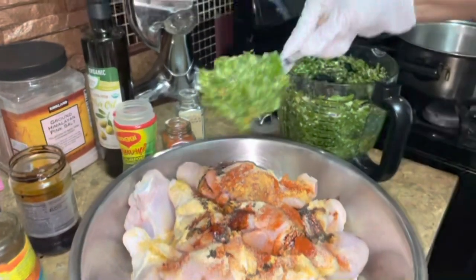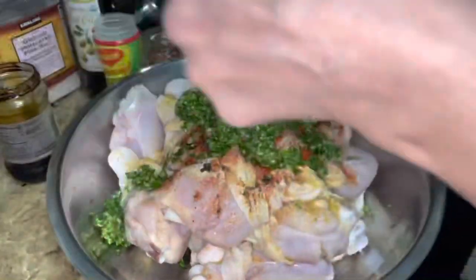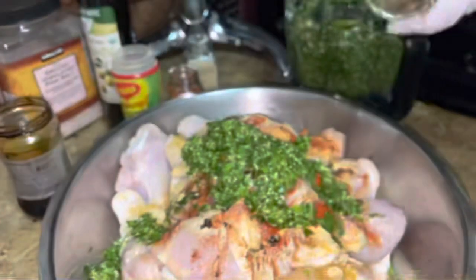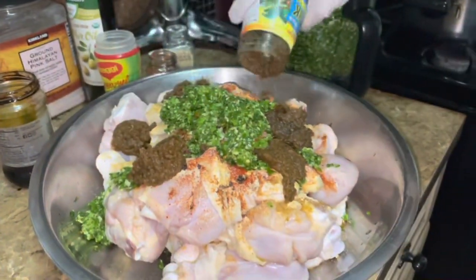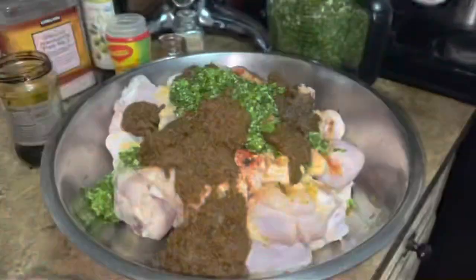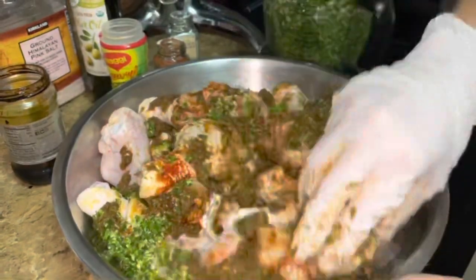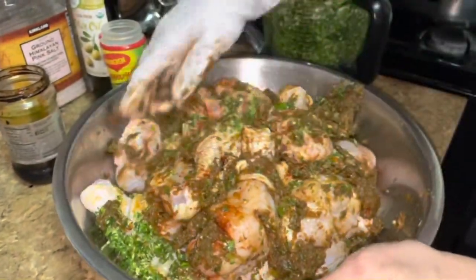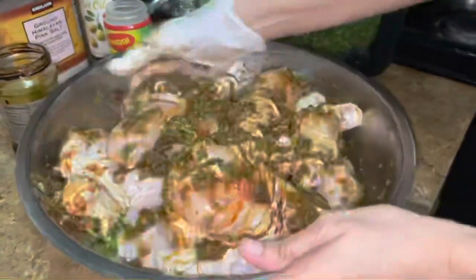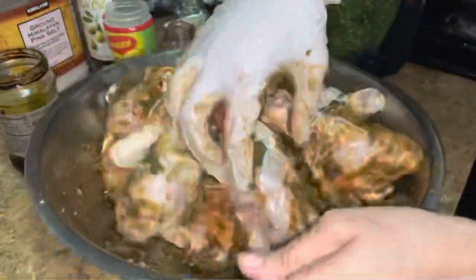I'm adding my green seasoning with ginger, garlic, pimentos, scallions, and chateau bennie, and original jerk seasoning, Jamaican style. Mix it up. I make jerk chicken three ways - this is my second way. The first one I did with the video we posted was with the powdered jerk seasoning.